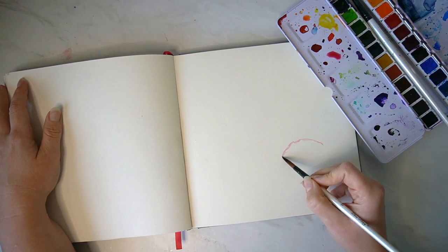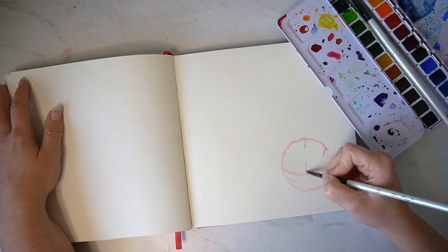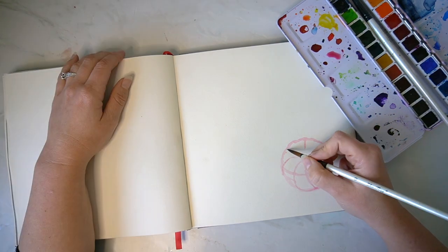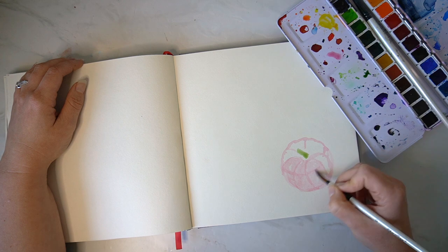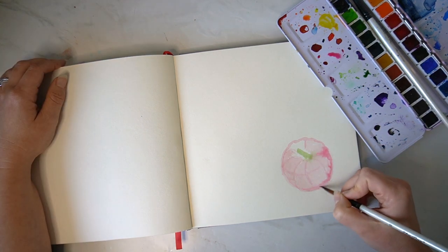This very first sketchbook idea is all about creating organic shapes in your sketchbook, and I've taken inspiration from pumpkins, so I'm just free-handing those in onto this page and I'm using the bleeding technique to add a little bit more of that organic shape to my ideas.